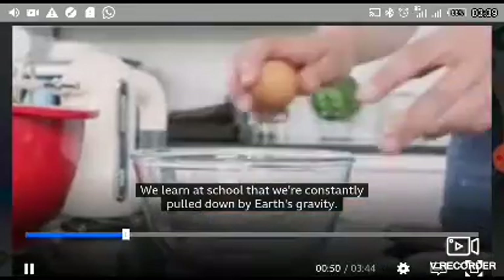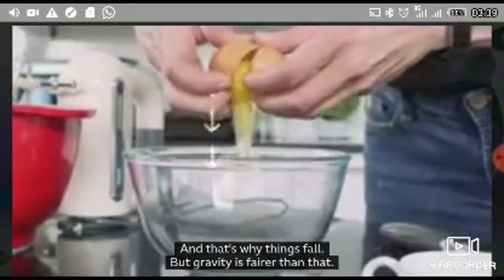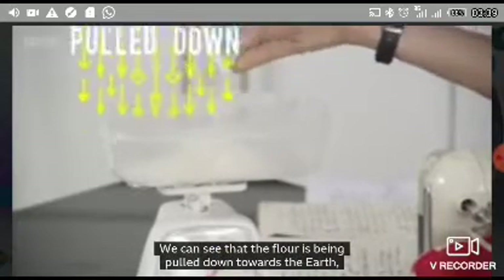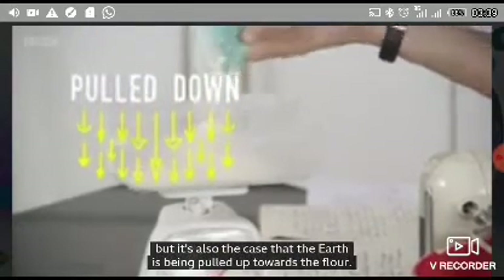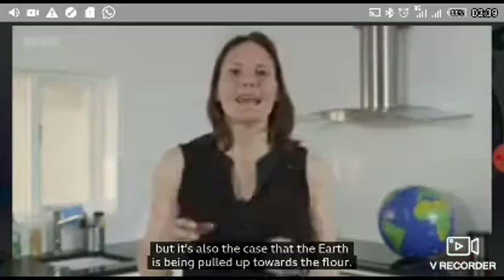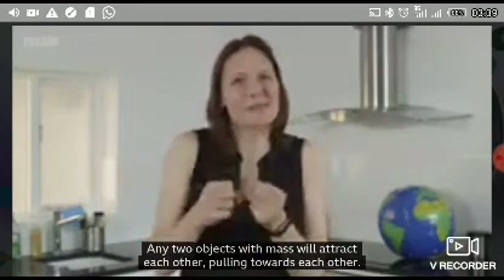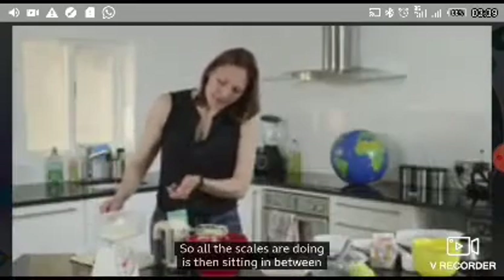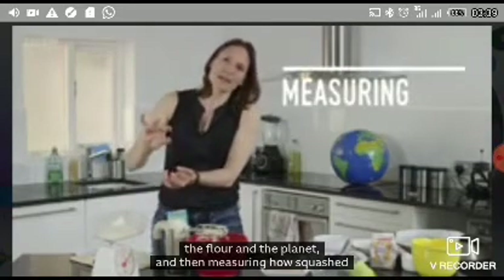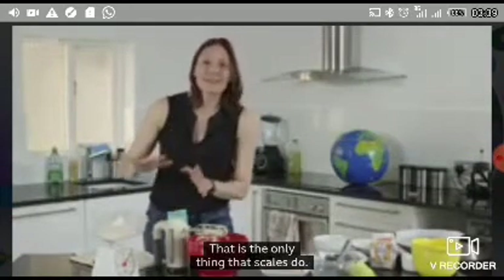We learn at school that we're constantly pulled down by Earth's gravity, and that's why things fall. But gravity is fairer than that. We can see that the flour is being pulled down towards the Earth, but it's also the case that the Earth is being pulled up towards the flour. Any two objects with mass will attract each other, pulling towards each other. So all the scales are doing is sitting in between the flour and the planet and measuring how squashed they are because of the gravitational attraction.